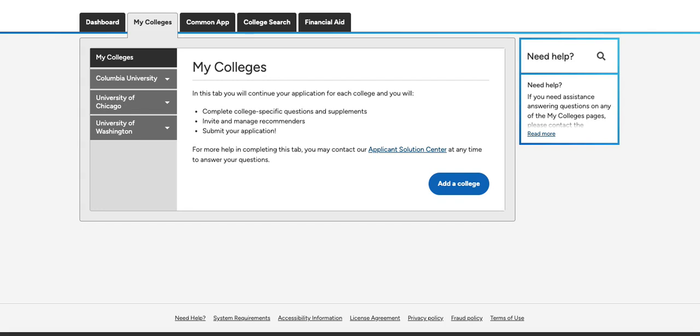In addition, if you elect not to waive your rights, some recommenders may not feel comfortable writing a recommendation for you.